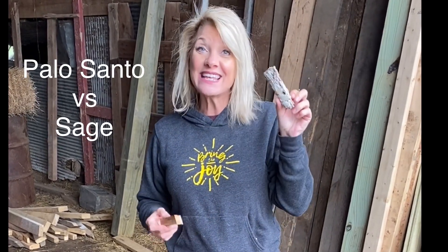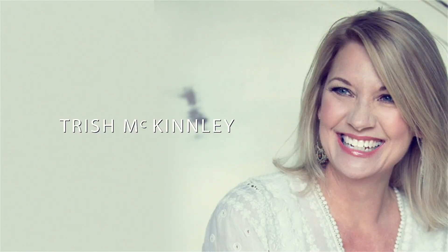I'm talking about the difference between sage and Palo Santo. How do you know which one to use? Here are the benefits. Palo Santo and sage both have healing properties and both are used around the world.